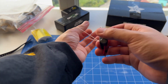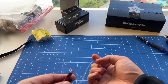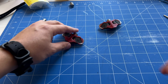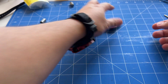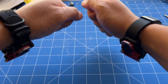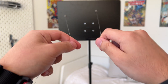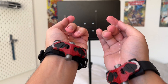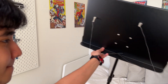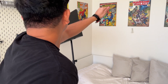Now, let's test the web shooters. Let me know in the comments what you think.